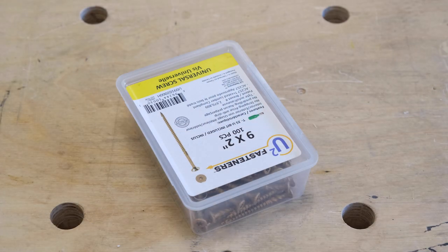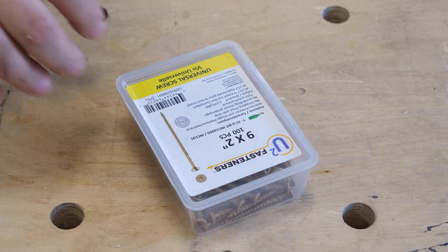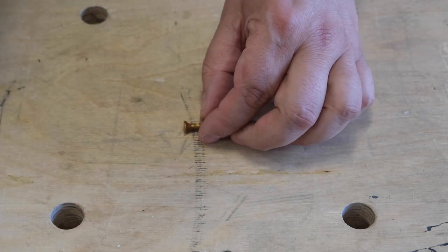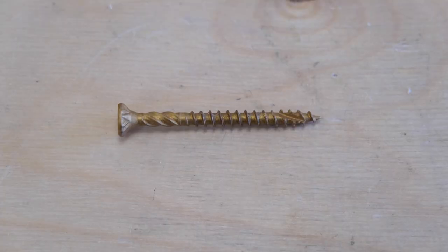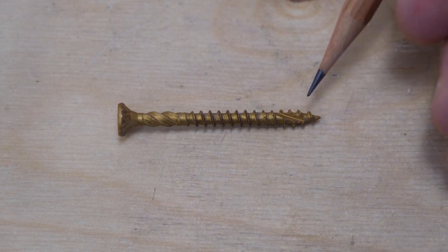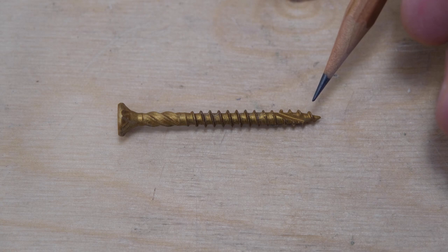Now let's talk about the screws. The screws come in different styles but they have some common features. All screws are treated to be compatible with treated lumber. The tapper point pre-drills the hole to drive the screw in smoothly. Always do a test prior to using them to make sure that the hardwood won't split.